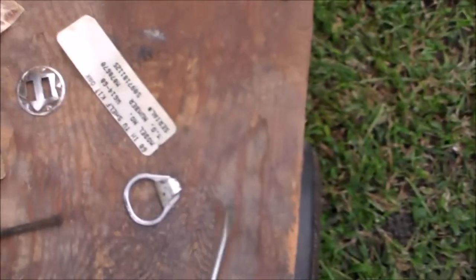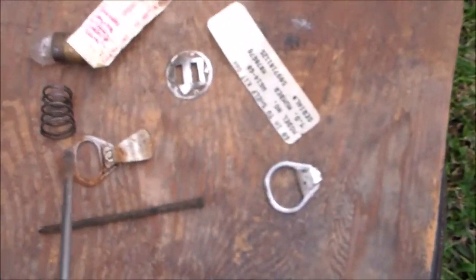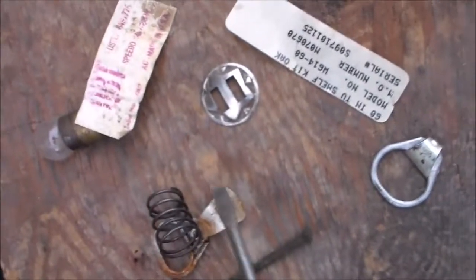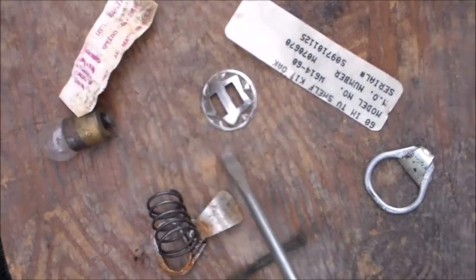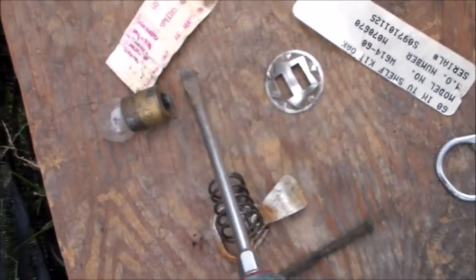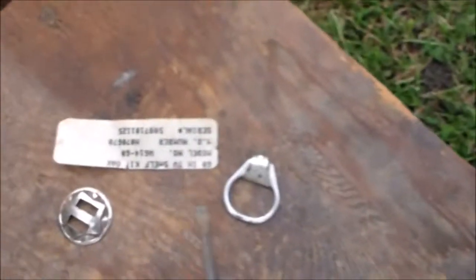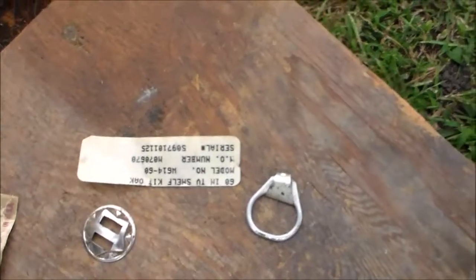We found a few other things in this monster underneath the floor mat. Got an old button, pull tabs, an old nail, looks like a spring to something, a light bulb, freaking OBD connector, AC components, and then something that looked like it went to a cabinet kit or a TV shelf kit.